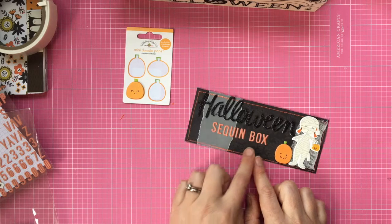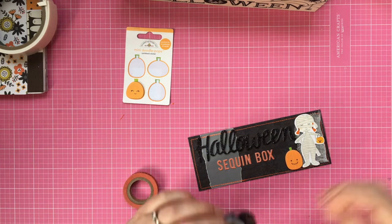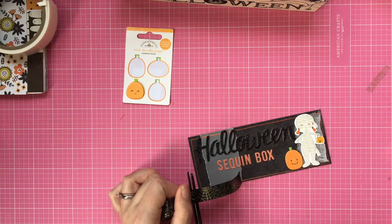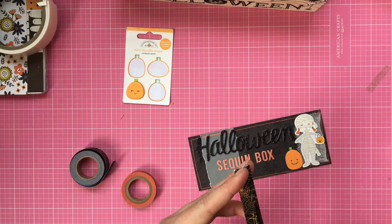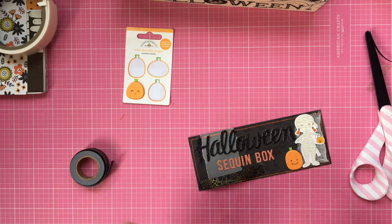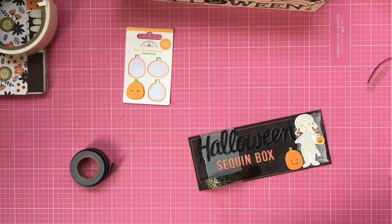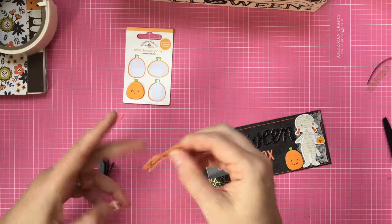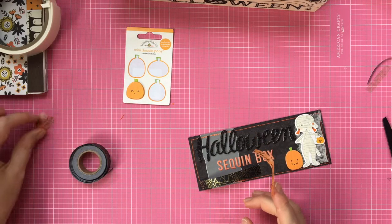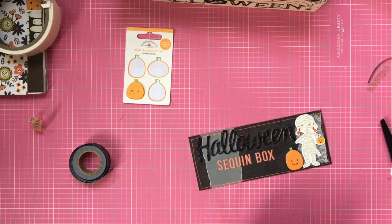I guess you can just do whatever you want. I have this Martha Stewart washi tape that I got from Brenda, who's over at Zavala — I'll leave a link down below. She does really great Instagram sales, she's over in the States, and she's happy to go shopping for you. I got a grab bag and asked if it could have some Halloween stuff in it. I got this washi tape which is a Martha Stewart lot — so cute! I don't have any Halloween washi so I'm just using it on everything.